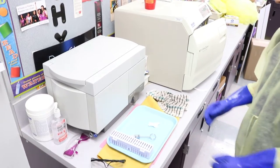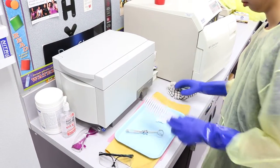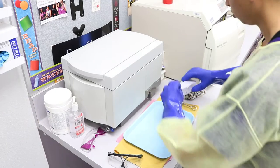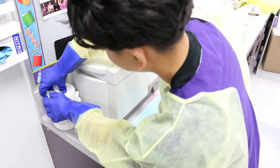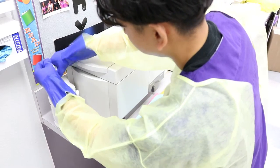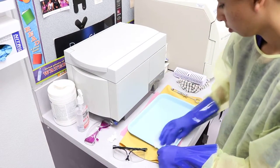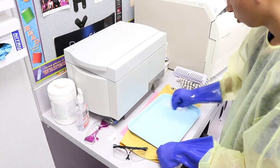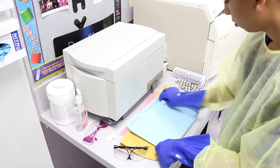Spray, then wipe the tray and any other items with disinfectant, and then spray it again. Cleaned up and disinfected the work area.